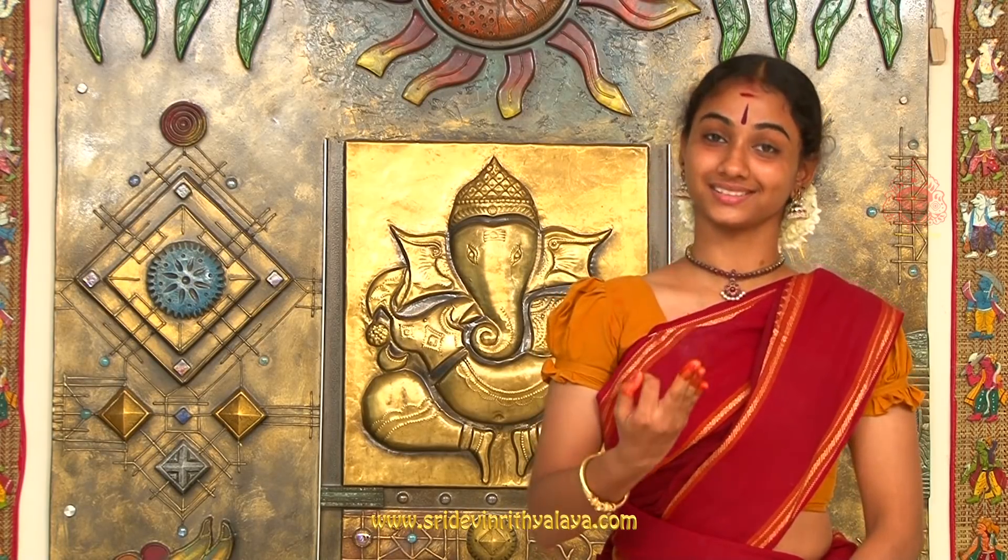Bharatanatyam, one of the ancient dance styles of India, incorporates the essence of Natya Shastra written by Sage Bharata. Bharatanatyam is classified into three elements: Natyam, Drittam, and Nrithyam.